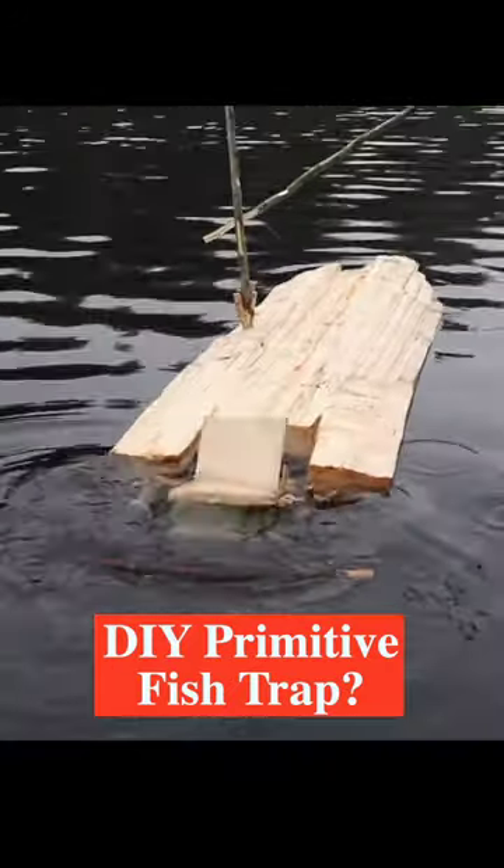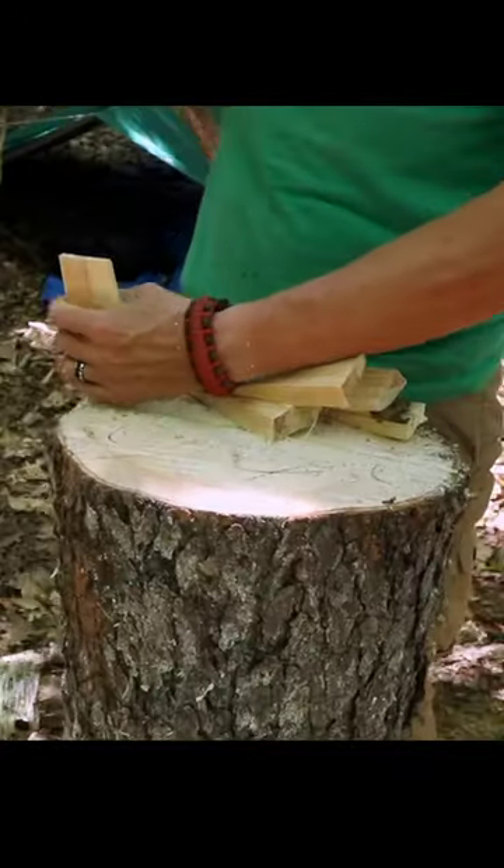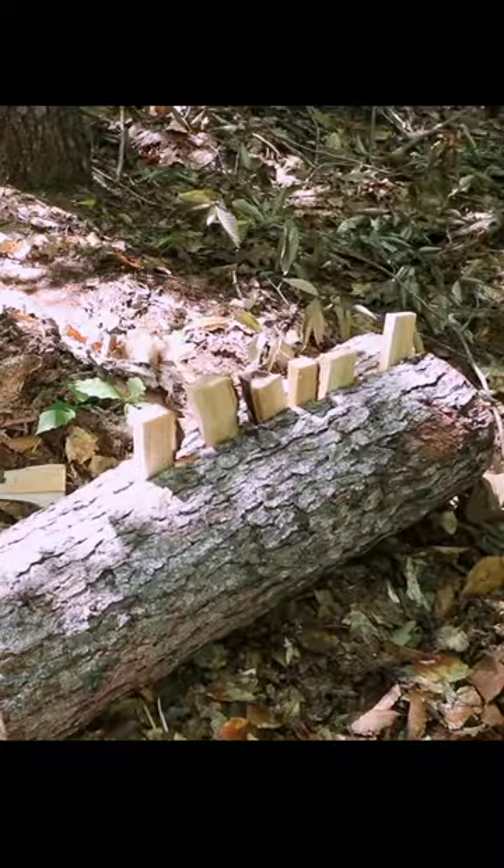I built the Duck Hunter 3000 initially to catch ducks. I'm gonna make the Duck Hunter 3000 first fishing version. With a proper sized wedge, you can move anything.